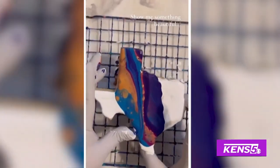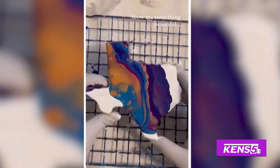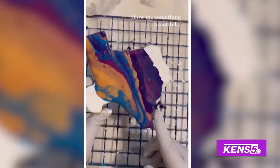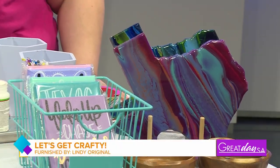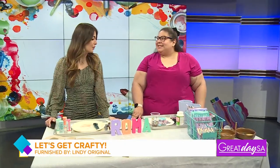Do you like to stand out from the rest with DIY decor? If you've been wanting to start, we have the perfect gal to help us. Welcome back, Lindy Perez. You have helped us make so many unique items before, and today we're getting into something for our flowers.